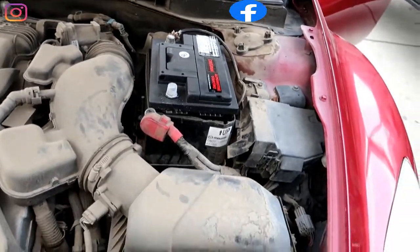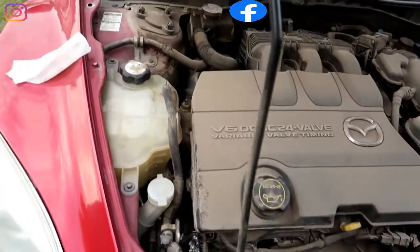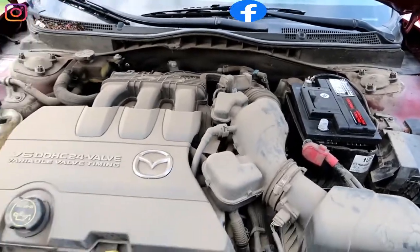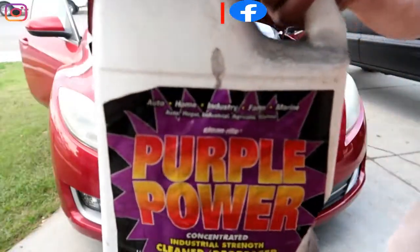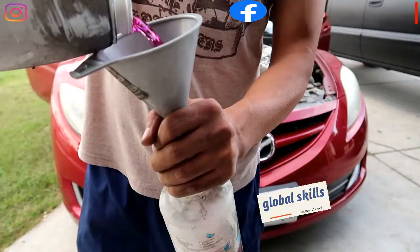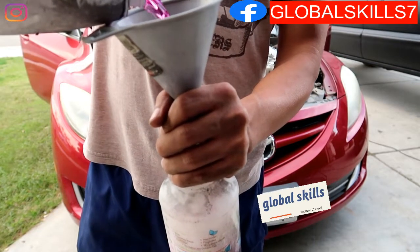Second step: locate the alternator and cover it with aluminum foil or anything that's going to prevent water from leaking inside. Third step: get the purple power cleaner degreaser, a funnel, and the sprayer. To get these products, all links are in the description below.